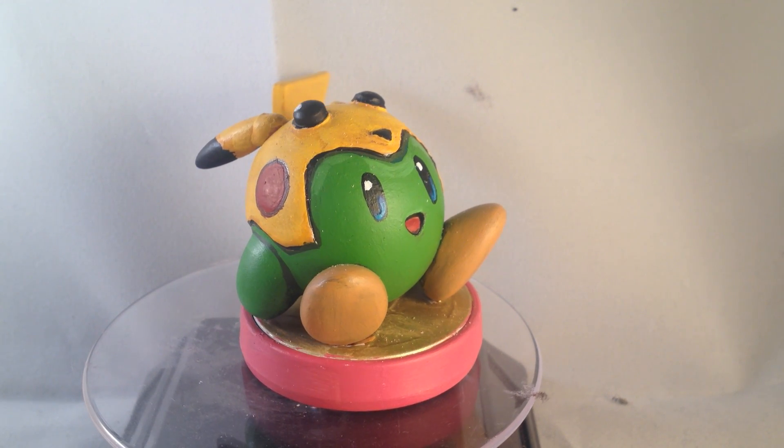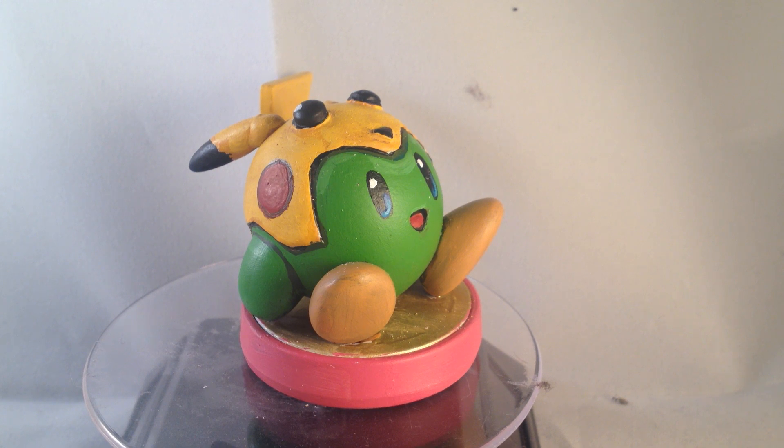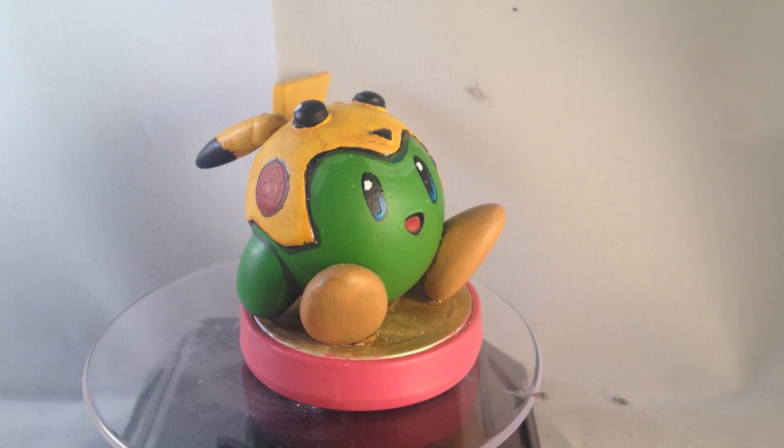I haven't seen anyone do one of those before, and I just had some spare Pikachu parts.